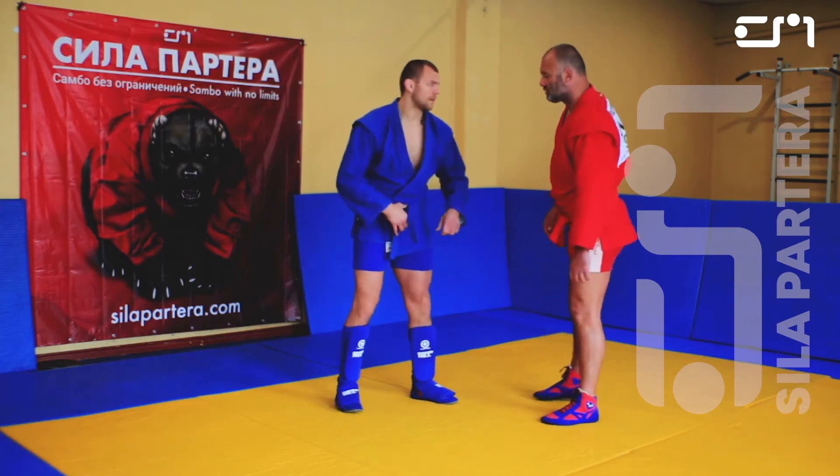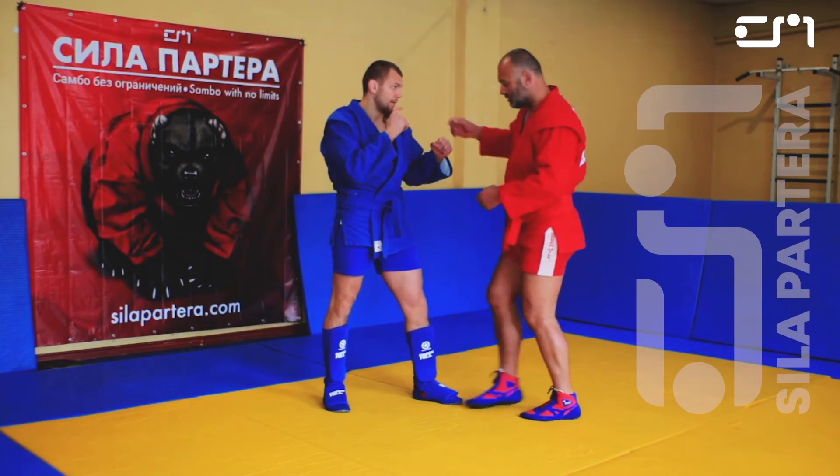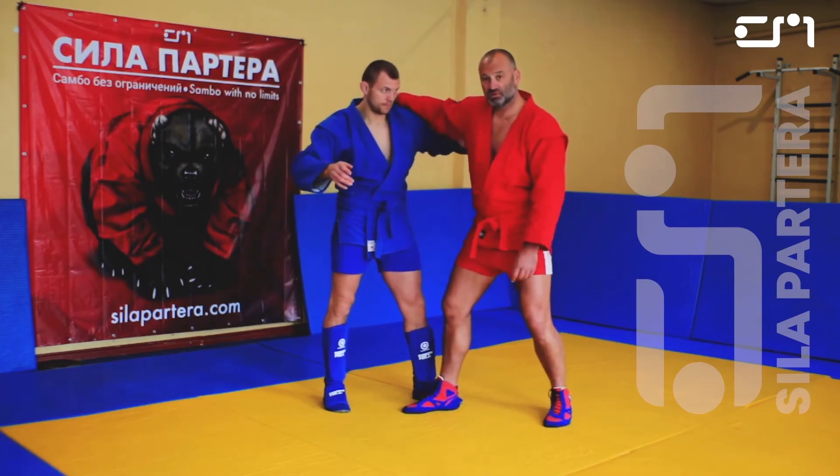For the righty, left leg forward. As we're getting close, we get into wrestling stance, right leg forward.